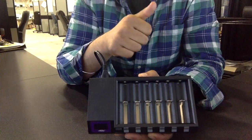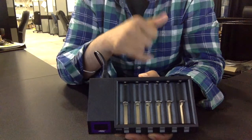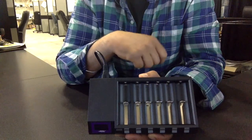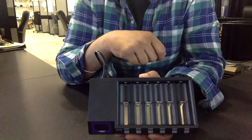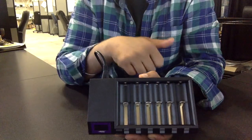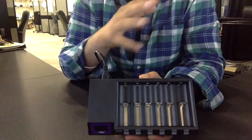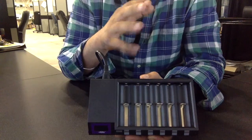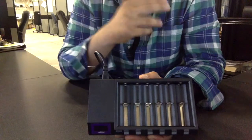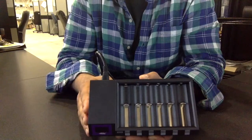You can charge 10440, 14500, 14650, 16340, 16650, 17650, 17670, 17350, 18490, 18500, 18650, 26500, and 26650 batteries — basically it's compatible with all types of rechargeable lithium batteries. Do not put in non-rechargeable lithium batteries, only rechargeable lithium batteries.